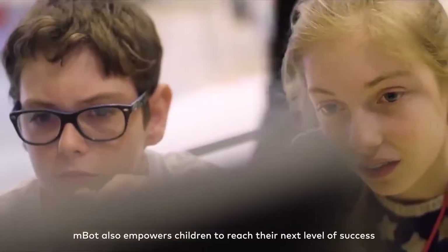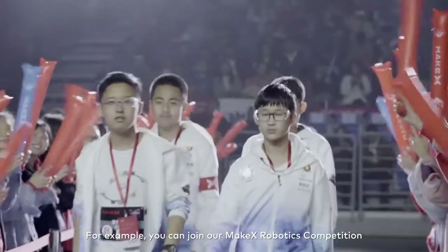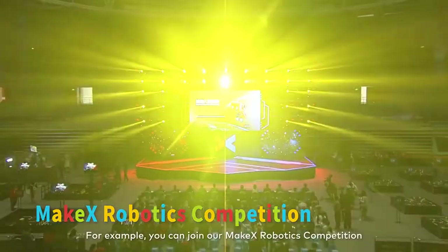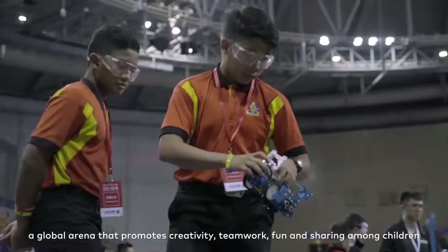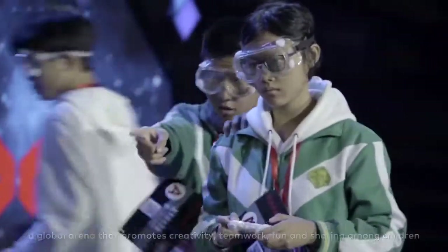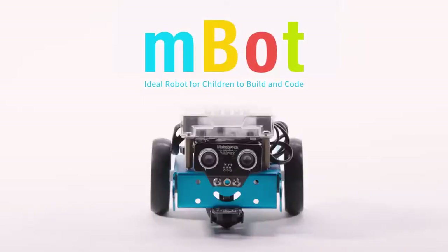MBot also empowers children to reach their next level of success. For example, you can join our MakeX Robotics Competition, a global arena that promotes creativity, teamwork, fun, and sharing among children.